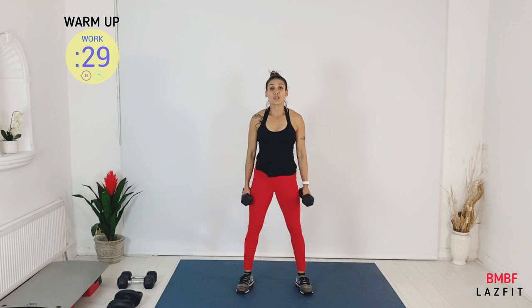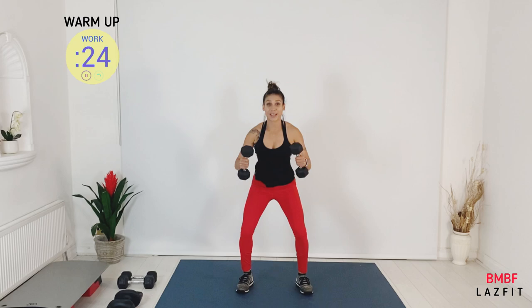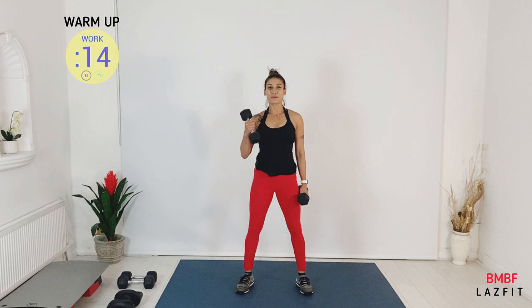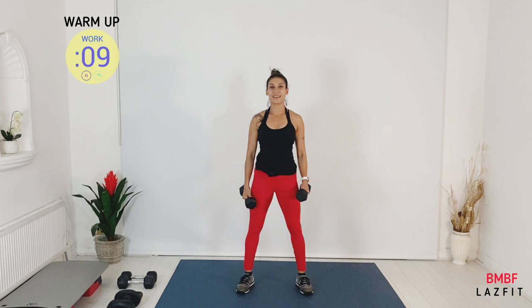We're going to do some biceps curl — single arm biceps curl and one squat together. This is a combination move in our warm-up. We're warming up arms and legs together. You have two more moves.